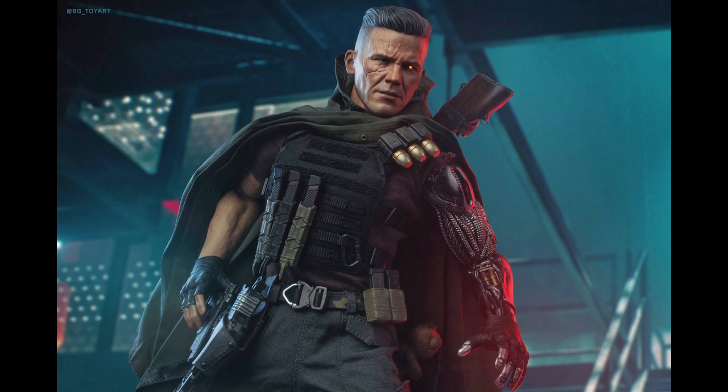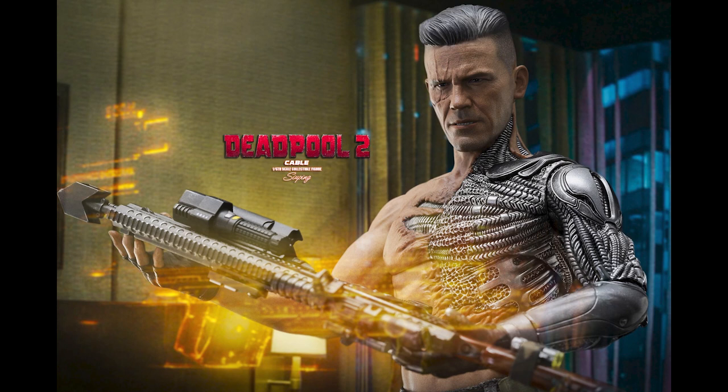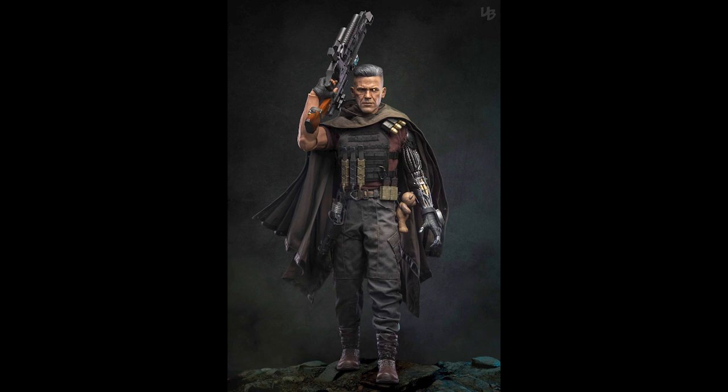The prototype was amazing — the head sculpt, the body, all of that. Something happened in between, and you would think this would come out perfect because it's been pushed back so many times.